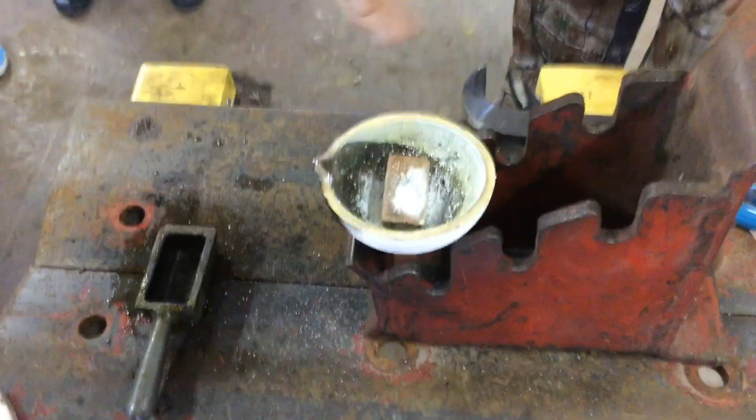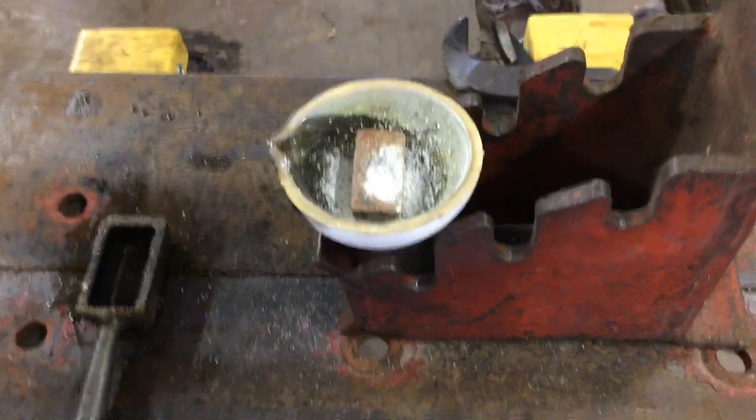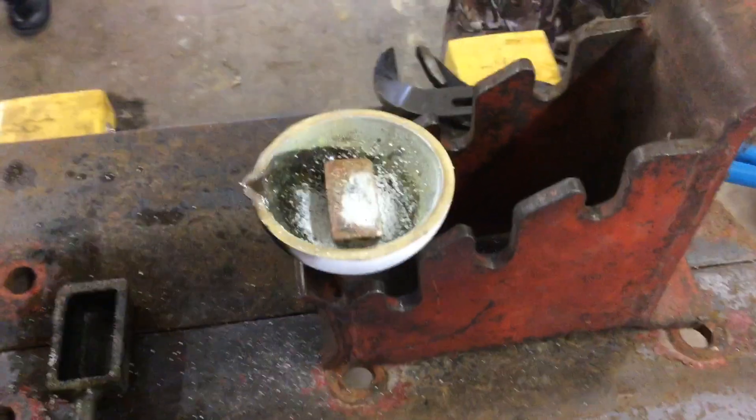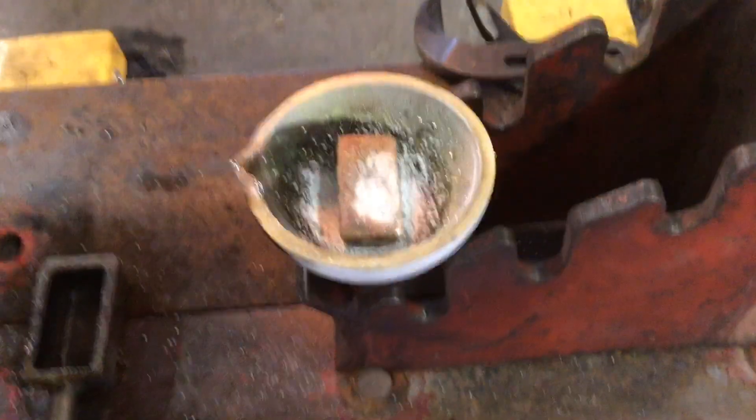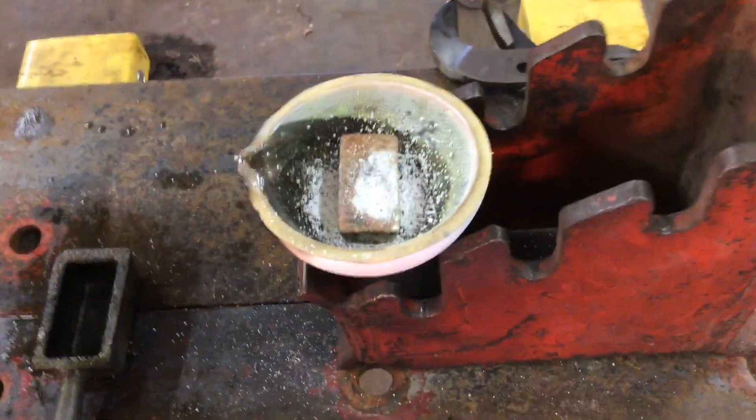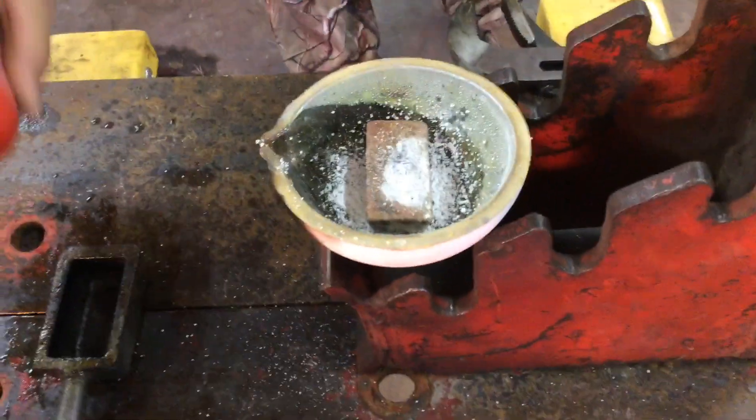Hello YouTube, Celebay Metal here. My friend is putting material into the crucible, and we're gonna take and melt this down. This is one of the first bars that we did.